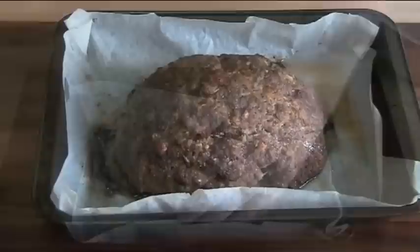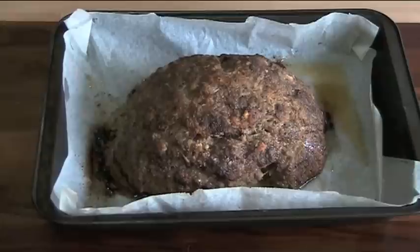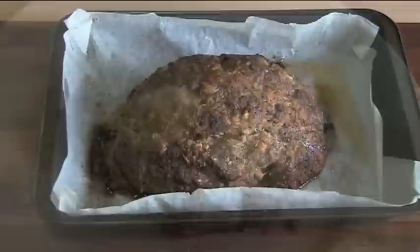That's the meatloaf out of the oven — the smell is absolutely amazing, the whole house smells savory, it's wonderful. After it came out of the oven I put a bit of foil over the top and allowed the meatloaf to rest for about 10 to 15 minutes. This helps the cooking process to finish and makes it easier to slice.